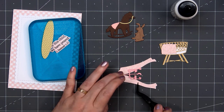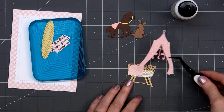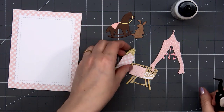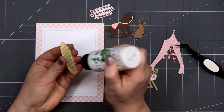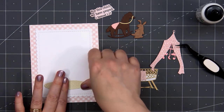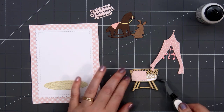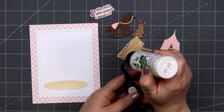I use some patterned paper for the yellow rug, but the die has really nice detail so it really looks like a woven rug. I'll adhere the rug onto my card first, then I can create the rest of my nursery scene. After I have the rug in place, I'll put liquid adhesive on the back of the bassinet and adhere it in place.